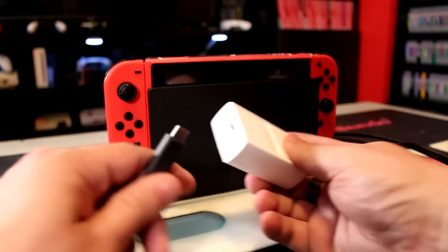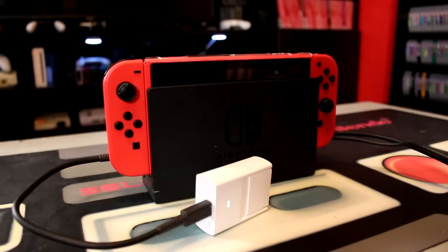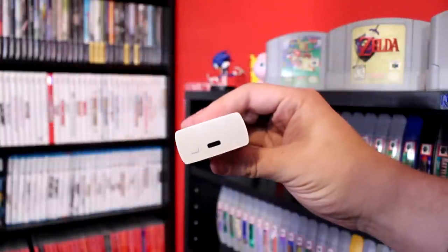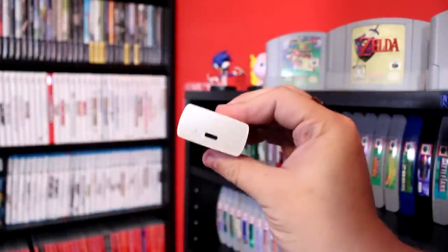Now, unlike the glasses, the Inreal Adapter does require a charge. But because the glasses themselves don't, that's just one more item in your Switch case to keep charged, along with controllers and whatever else you might have, for a portable TV experience. So I think it's worth it. You could even choose to just charge it on the Switch dock when not in use. Unfortunately, the adapter does have just one USB-C port, so you can't charge it and use it at the same time. That's a bummer for those of us who would prefer a more permanent setup, but because this device is all about portability, I doubt many will complain.